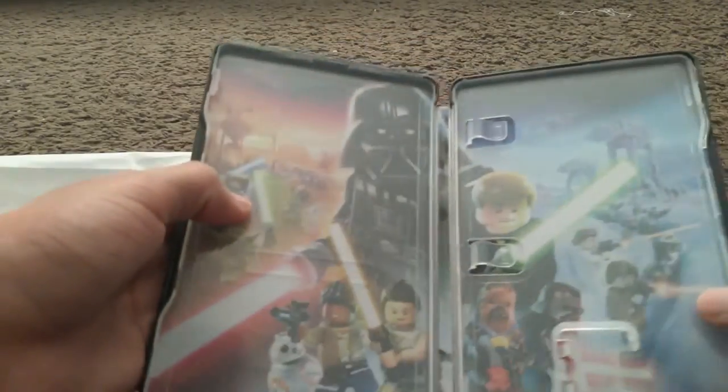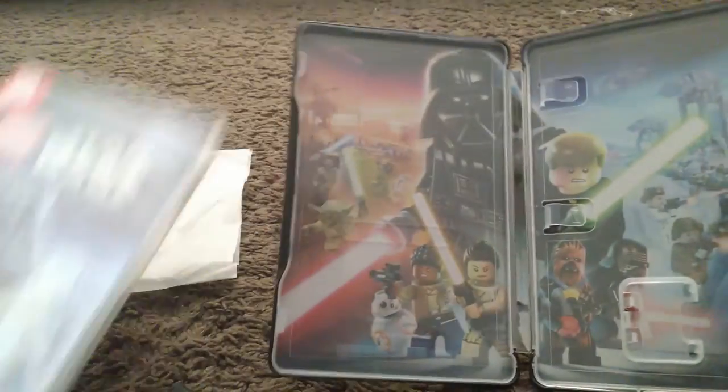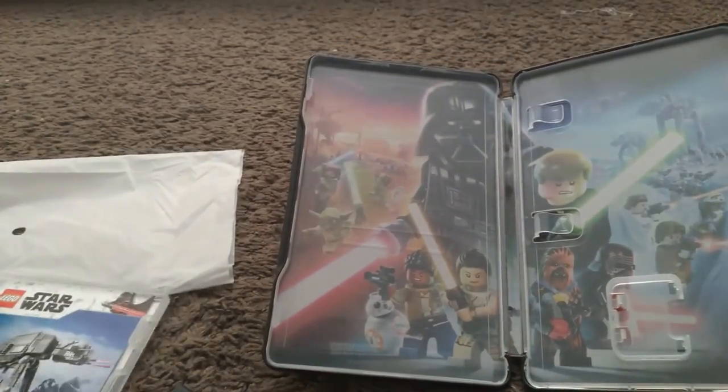Alright, let's open up. Oh, looks cool! Shows the same cover art. Also a slot to put in your game.